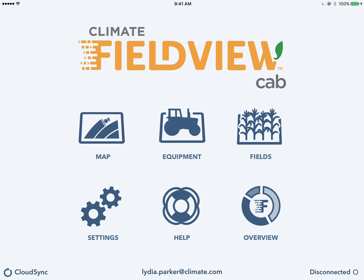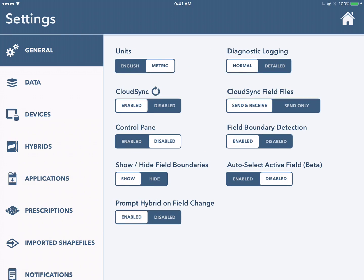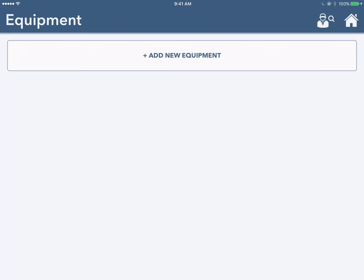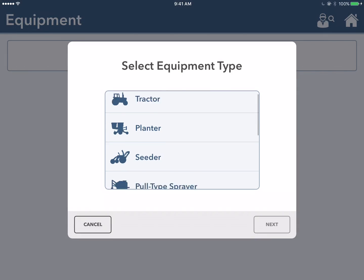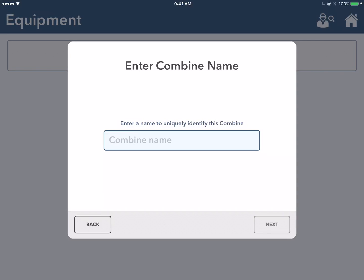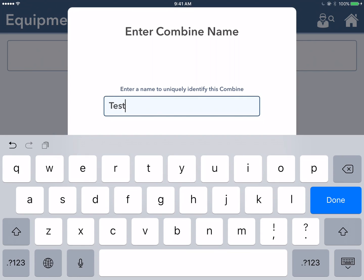To begin, we're going to select the settings icon and select either metric or English to pick which unit of measure you'd like to use when setting up your equipment. Next, we're going to select equipment, hit add new equipment, and scroll down to find the combine. You're going to be asked to enter the make and model of the piece of equipment you have, and you're also going to be asked to give it a name.